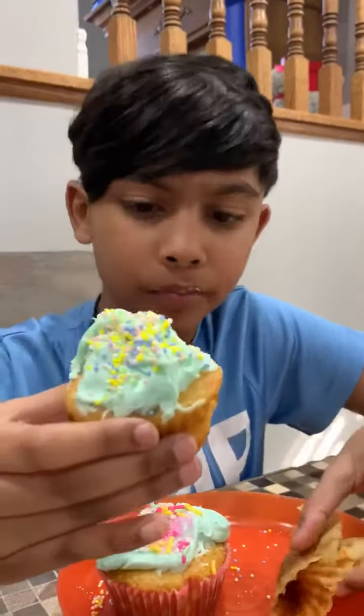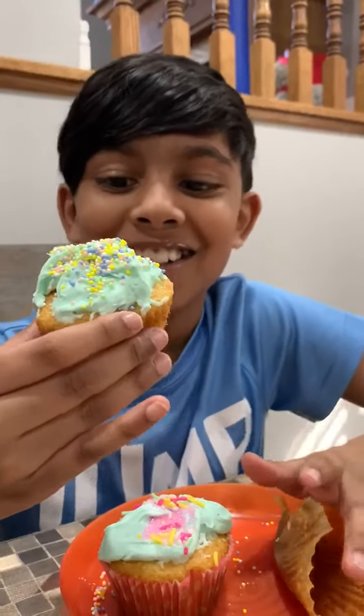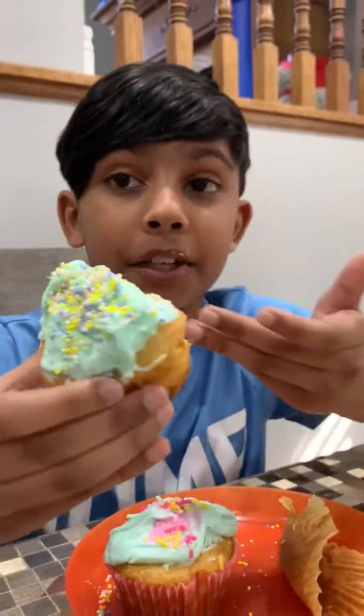9 out of 10, just because of the wrapping — not the greatest, so that's a point away. Actually 9.5, because the sprinkles taste really well. I can crunch it, and the cupcake tastes really well.